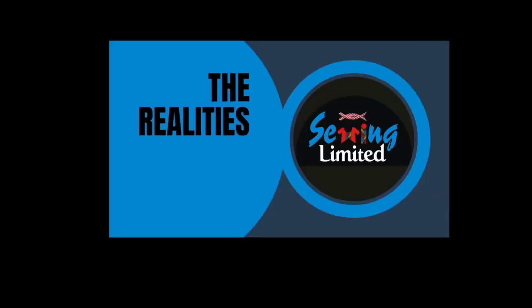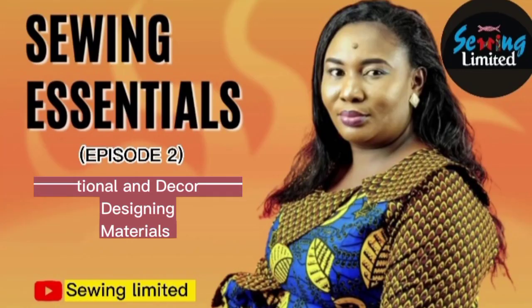Sewing Limited — the realities of fashion. Hi, in this edition of Sewing Essentials, I shall be talking about functional and decorative designing materials.